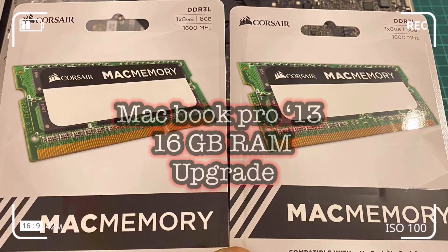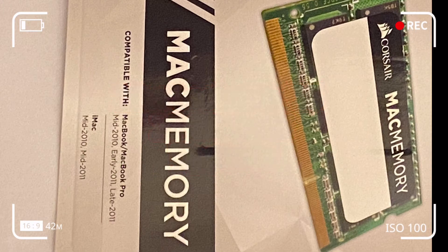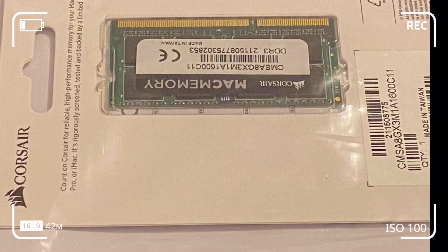I'm going to show you how to upgrade the RAM on your computer. In my case, I had 4 gigabytes of random access memory on my MacBook Pro mid-2012, and I want to upgrade to 16 gigabytes of RAM, which my computer can handle.